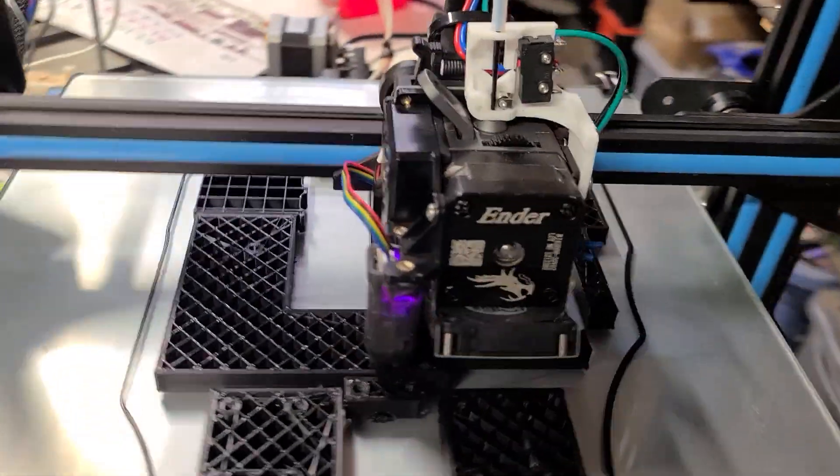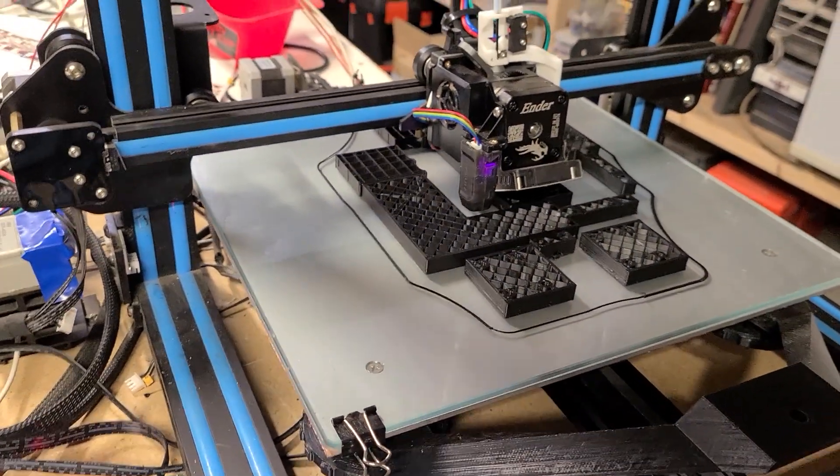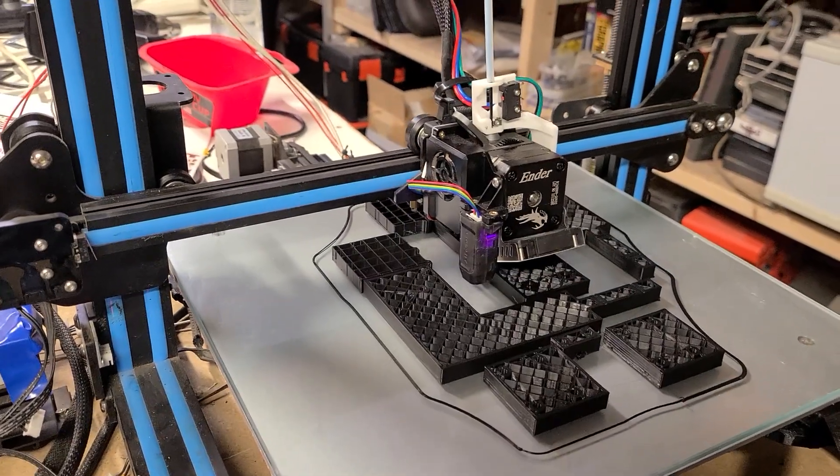Well, welcome once again to an edition of Kurt saw something shiny and decided to go do it. What do we have here? Here's what we have. I know what you're thinking — it's a 3D printer. It's printing parts for the 100, the super fast printer.